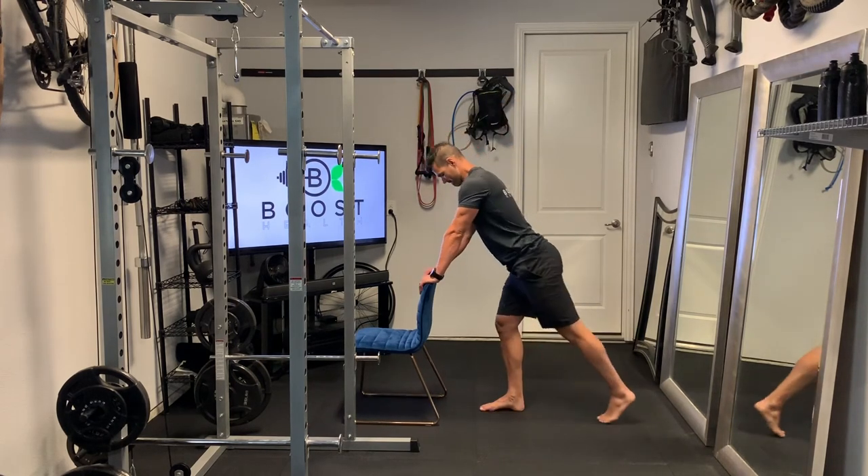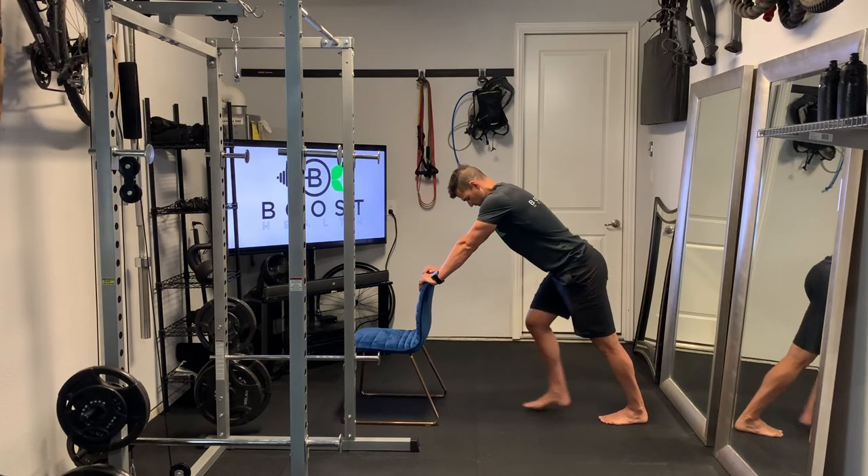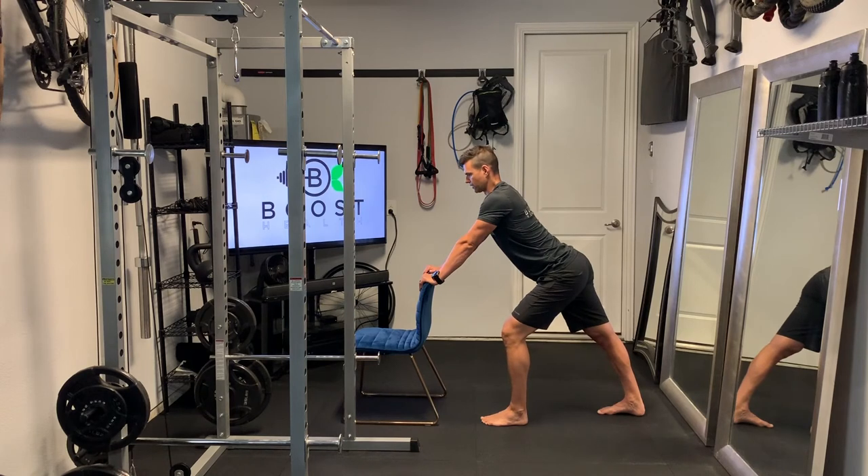Moving into a calf stretch here. We're going to use our chair for leverage — you could also use a wall, anything you can push against that has some stability. Just drive that left heel down into the ground first, with the right foot up in front for counterbalance. Step back enough so that you feel a nice light stretch. Switching to the right foot, pushing that right heel down, creating a nice stretch across the gastroc muscle in the upper part of the lower leg, and the soleus muscle down in the lower part of the lower leg.